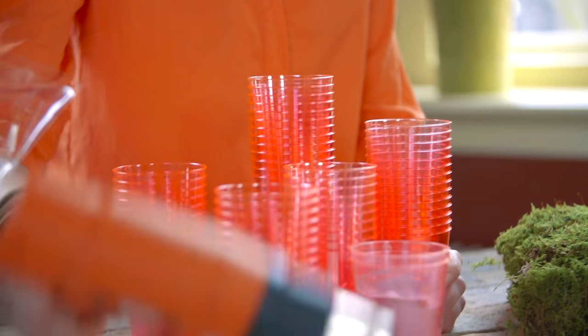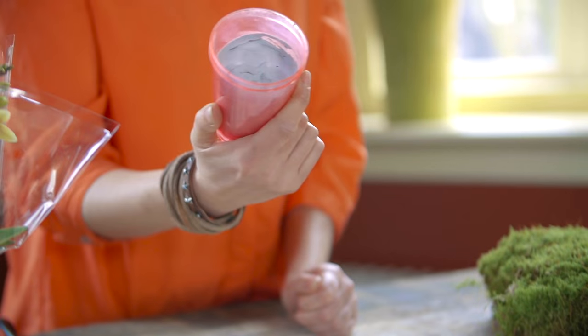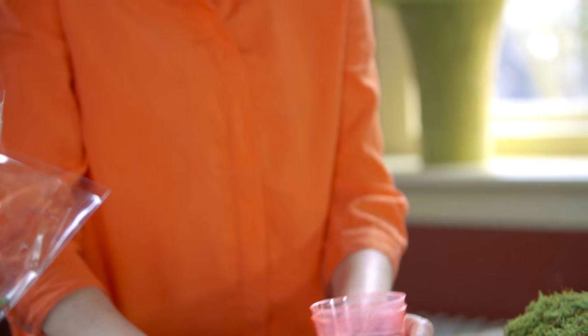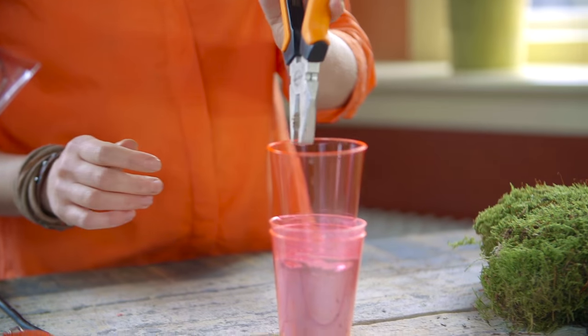I used a very nice technique with plastic cups and hot air. First I started with two cups. To make it stable, I used cement in the first cup. And I used this one because it's very hot.